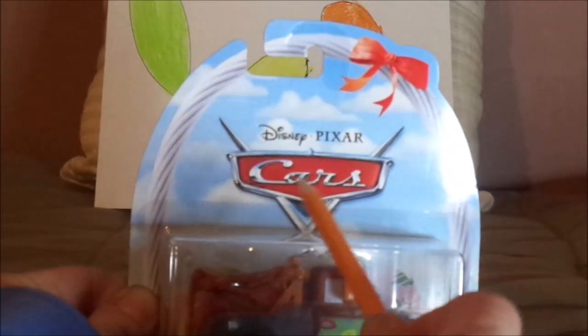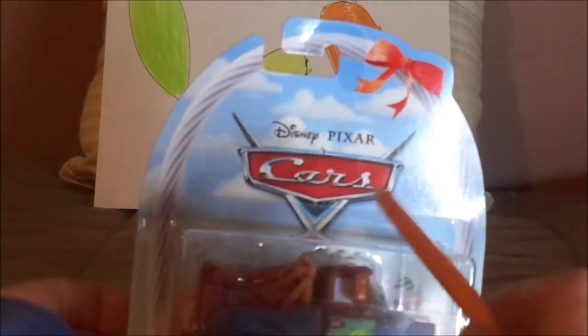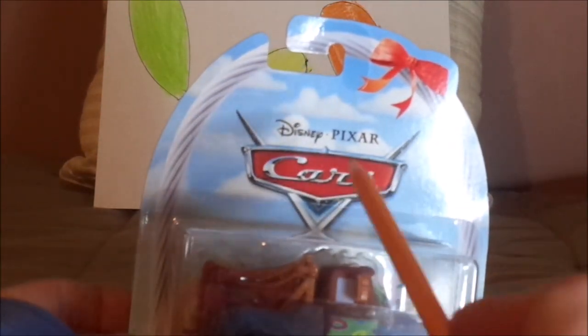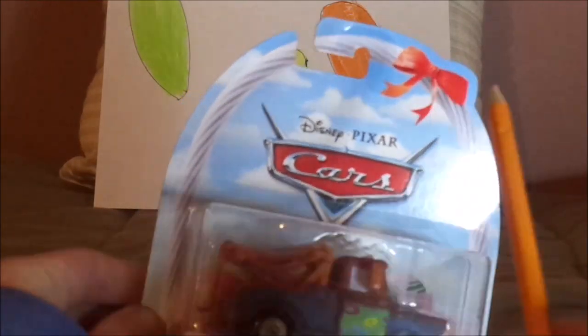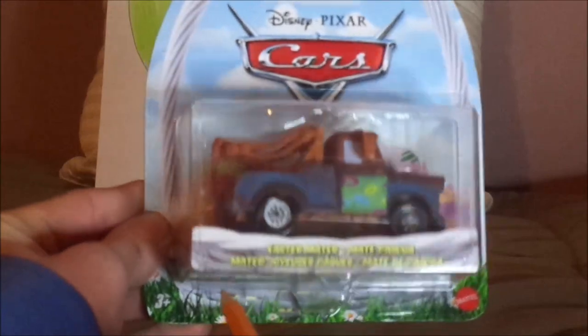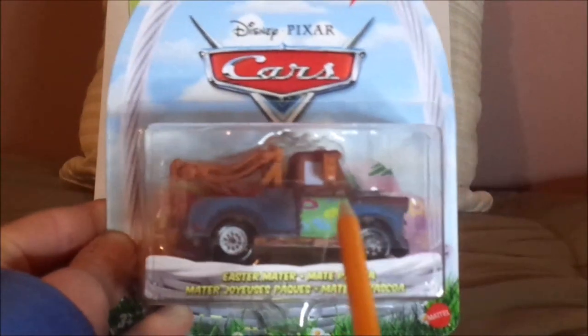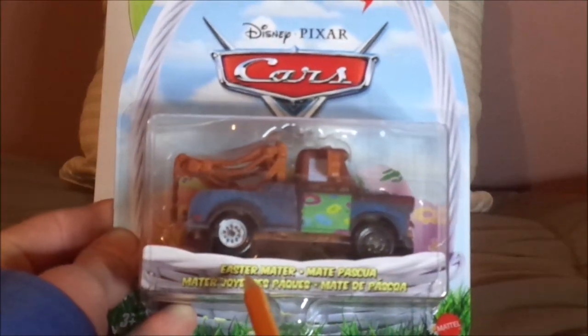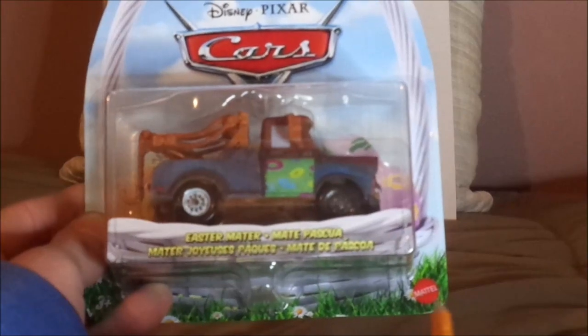Here we have the Cars logo and a blue sky with white clouds, a white Easter basket with a red ribbon on top, grass underneath, and the diecast sealed in. The title reads 'Easter Mater' and features the Mattel logo.